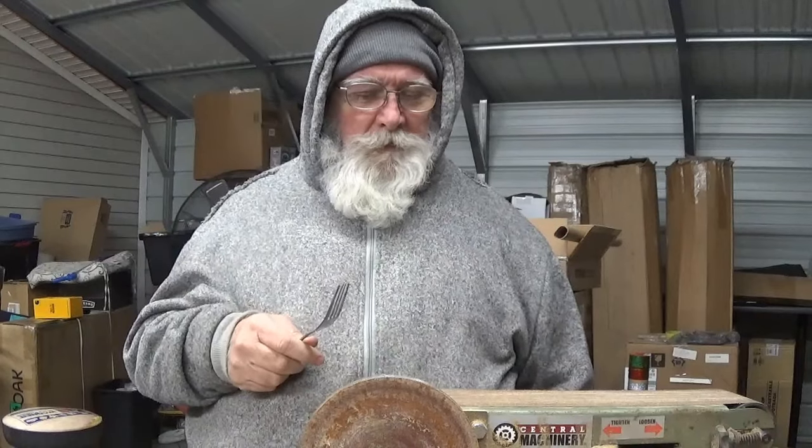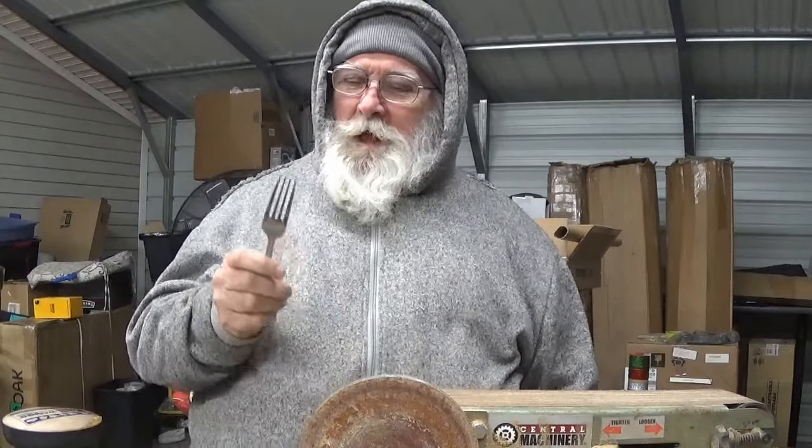I went to Dollar Tree and bought some cheap silverware. And I said, I'm going to do what my daddy suggested. I'm going to sharpen one side of this fork so a man can use it as a knife and a fork.